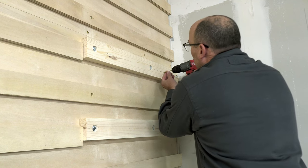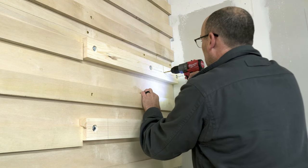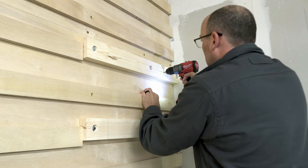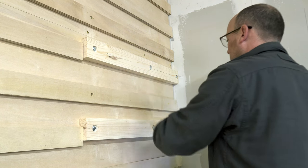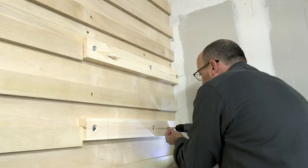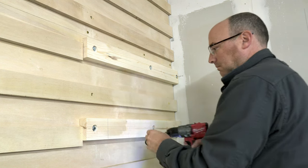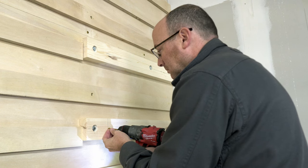And magically the rest of the French cleat wall was completed — go check out that other video, it's already posted online. But since this video is about installing the dust collector I didn't want to go into detail on that. So now I'm drilling the pilot holes for the lag bolts that are going to be holding the dust collector motor to the wall.